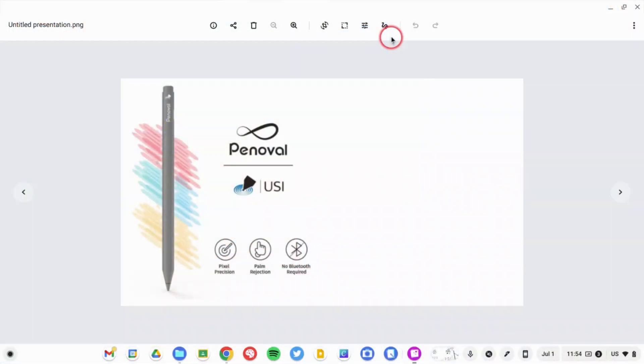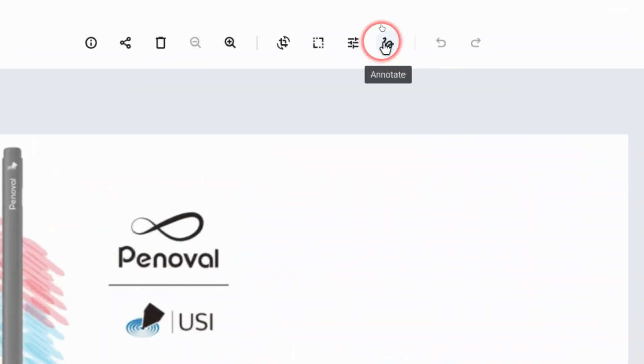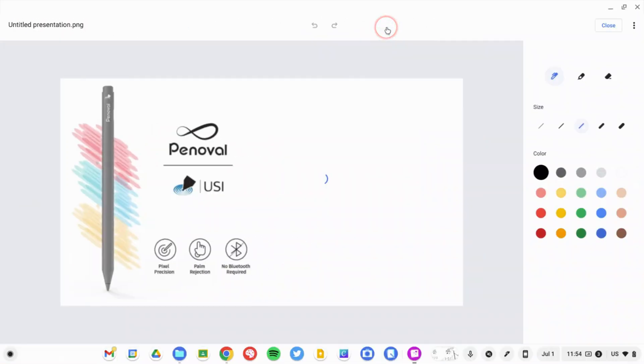I'm in the Gallery app on my Chromebook right now. This is the app that opens when you look at an image you've downloaded. I'm going to click on this little squiggle button up at the top, which allows me to edit this particular image.